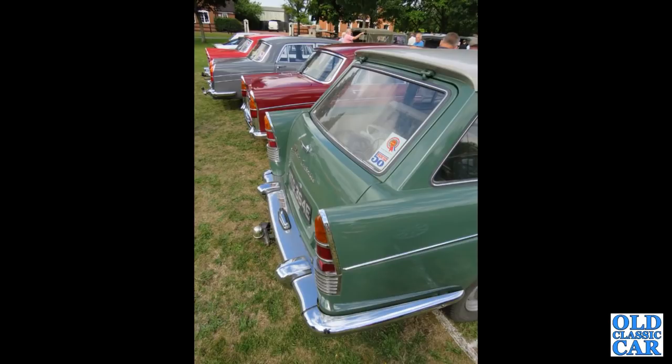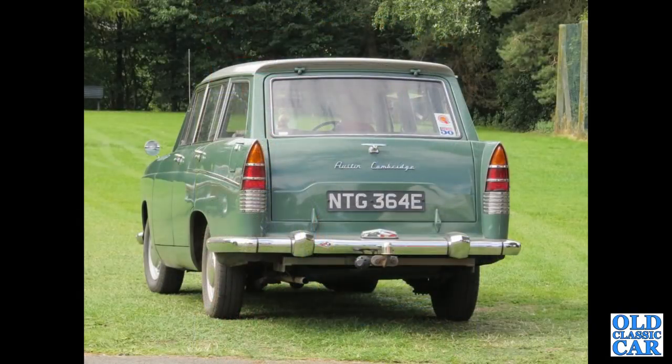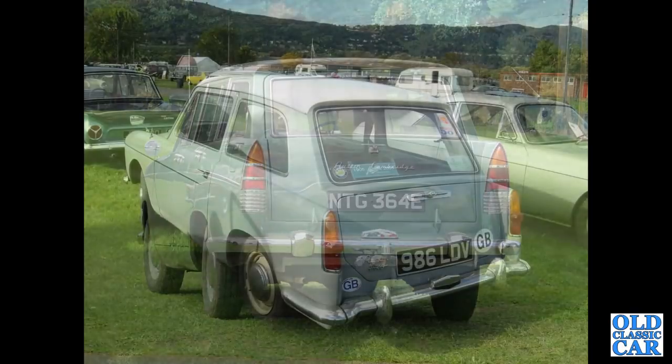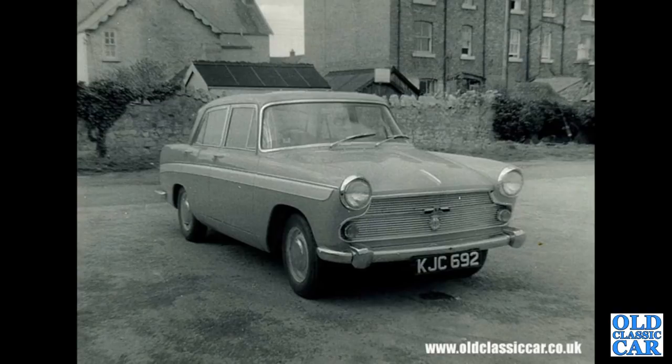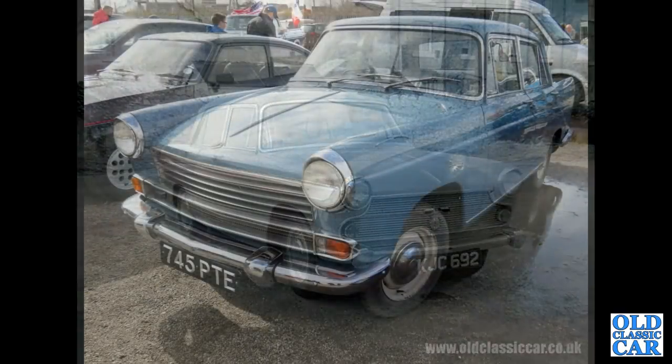Talking of the estates, there's the Austin Cambridge from 1967 — Austin A60 Countryman. Continuing with the classic Farinas: 986 LDV, that's another Austin A40 Farina Mark 2, the saloon version. Back to the 1960s and a Welsh-registered Austin A60 Cambridge, 1622cc, two-tone paint job.